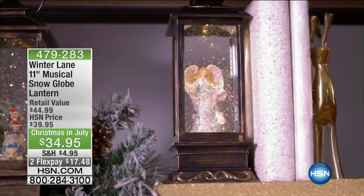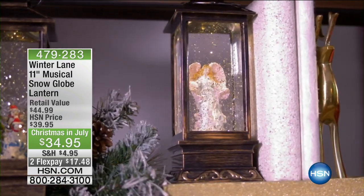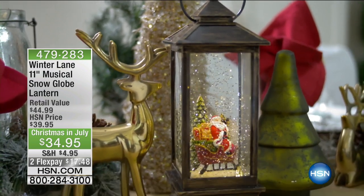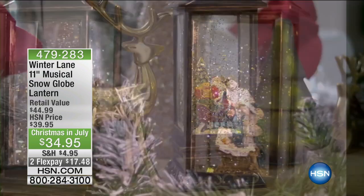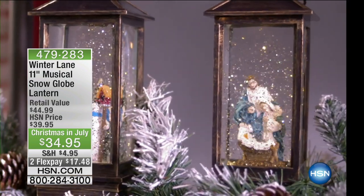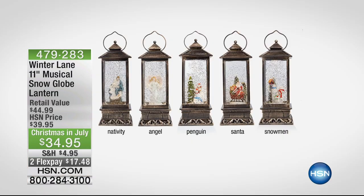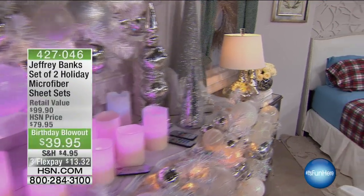That's the snowman you see there. We've got the beautiful angel — that's the most limited, what a lot of us were picking up today. We've got Santa riding on his sleigh with all his presents, we've got the nativity, and the two little penguin guys riding on the polar bear. Those are available on Flex, $17.48. Item number 479-283 if you want to get those today — very popular during At Home today.